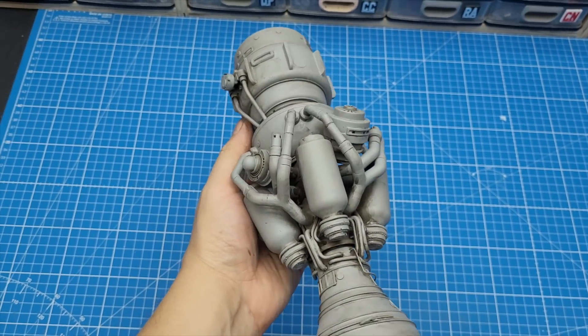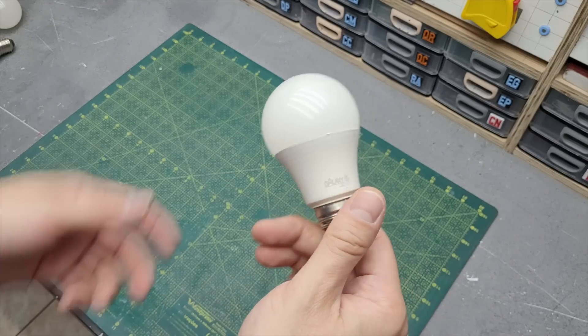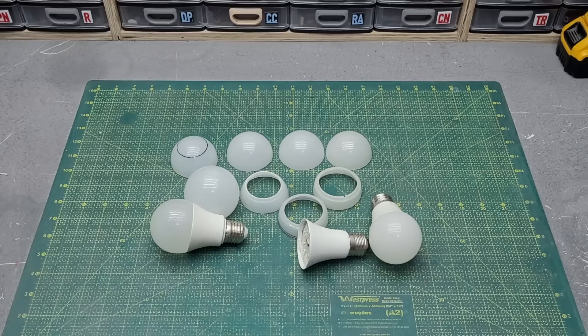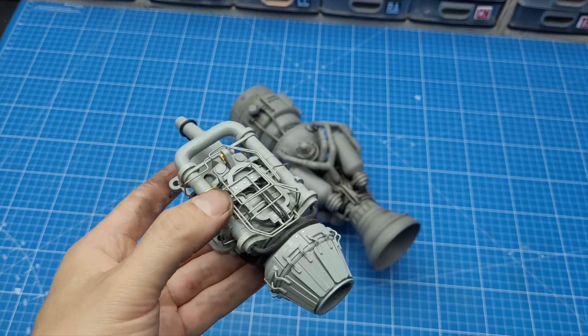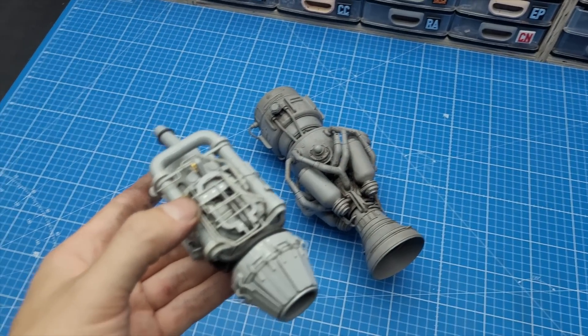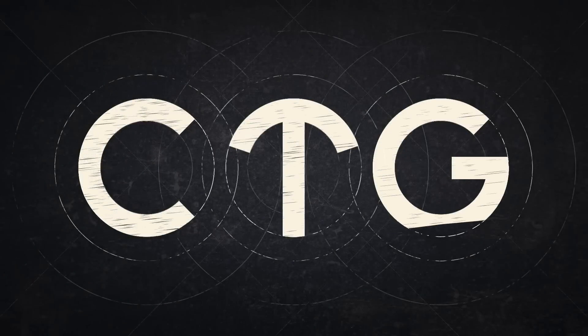This right here is a rocket engine that I junk bashed and scratch built using a dead LED light bulb as a starting point. It took me almost an entire month to complete and now it is the big brother to this jet engine made from a Yakut bottle. Welcome to Cut Transform Glue.